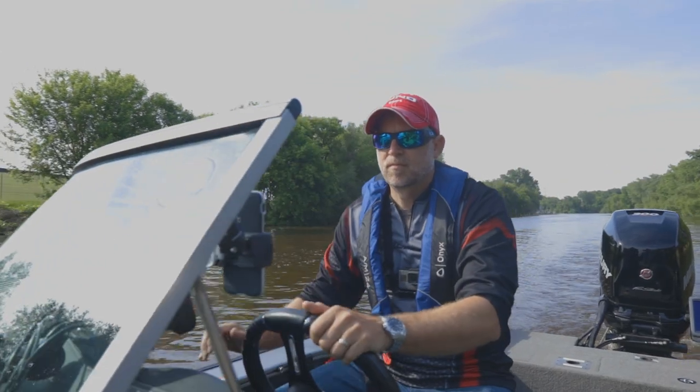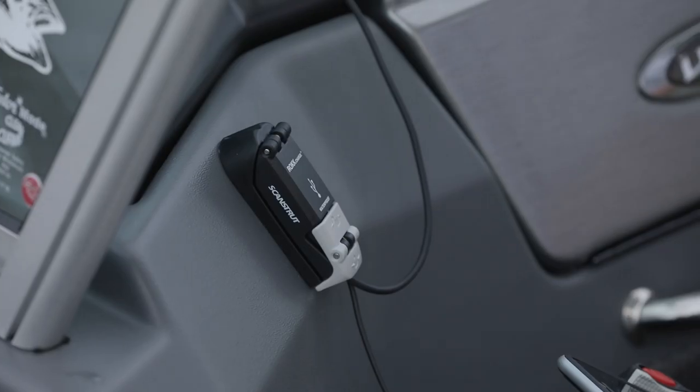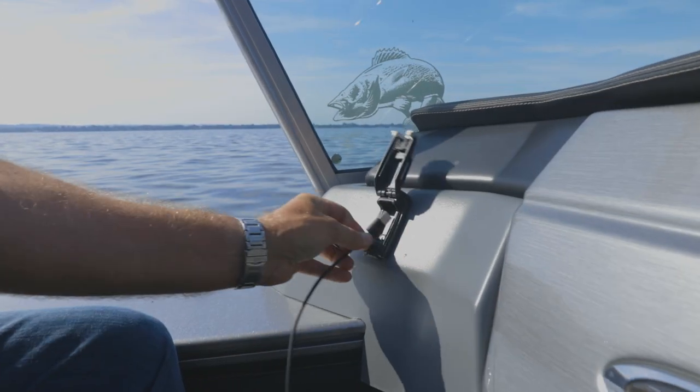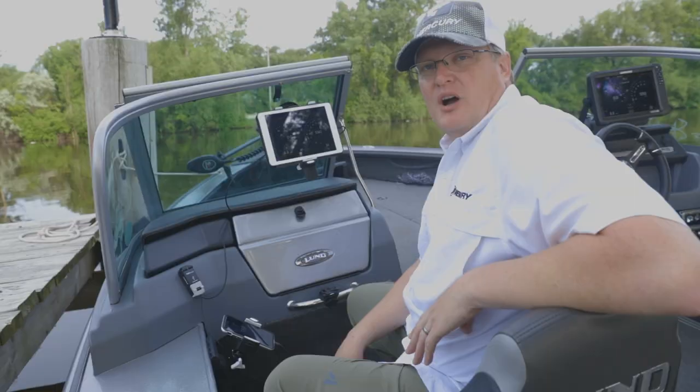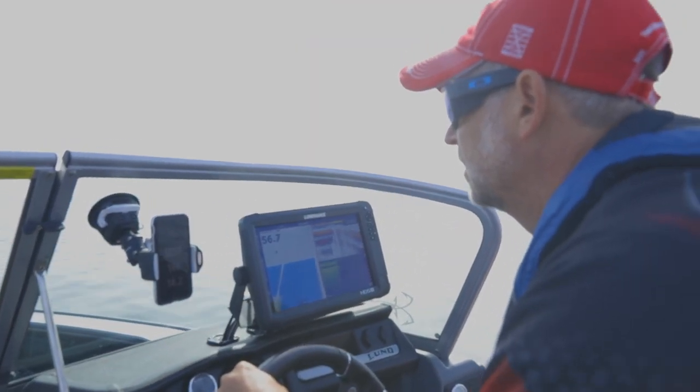One of the key aspects with the Rock product line is its robustness. It has been through the Mercury UV thermal chamber. Obviously it's waterproof, but then also our wave hop test. You tend to hit waves when you're out on the boat.